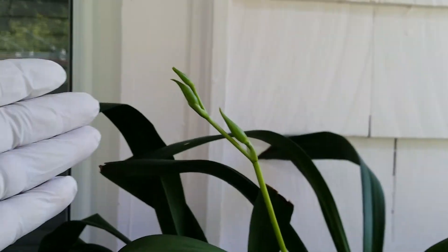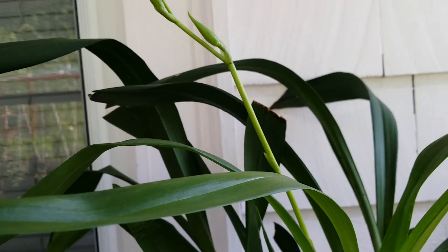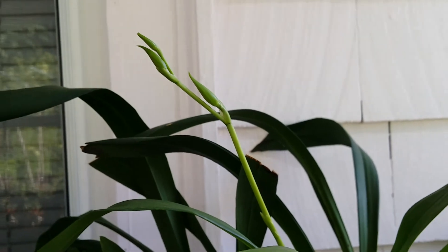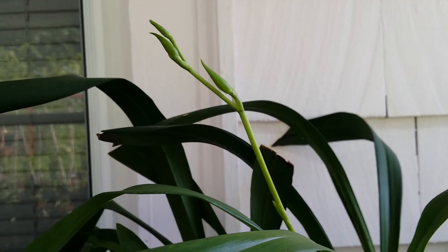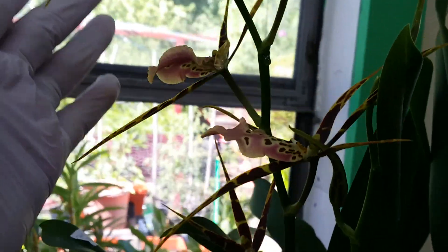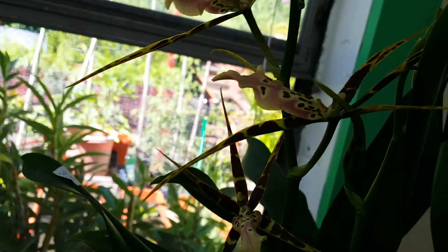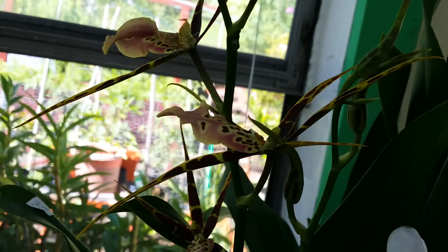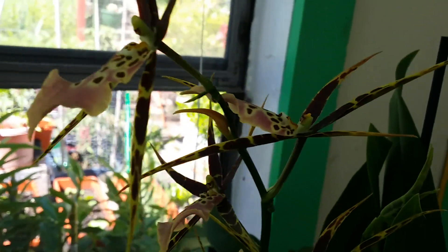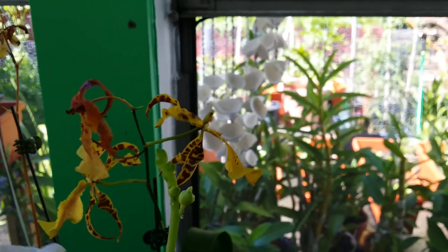Look at these three spikes — three buds on my Miltonia 'Sunset'. Two new growths on this She-loved Tolkien, and look at that — two spikes. This one's fully bloomed on this spike, and the other one is still working on it. Beautiful She-loved Tolkien, and this one right here is almost done — two more left.